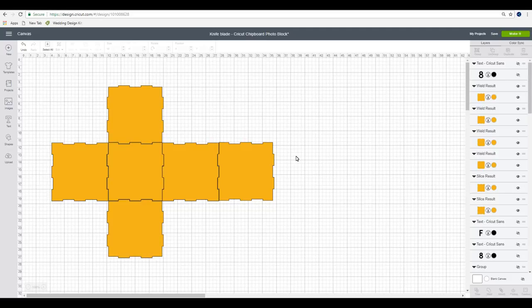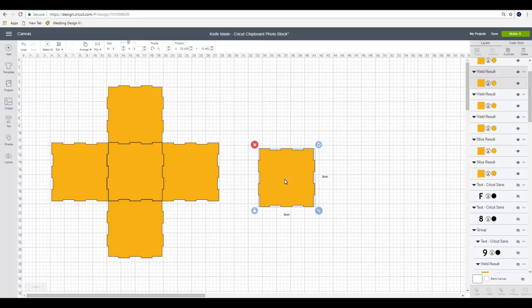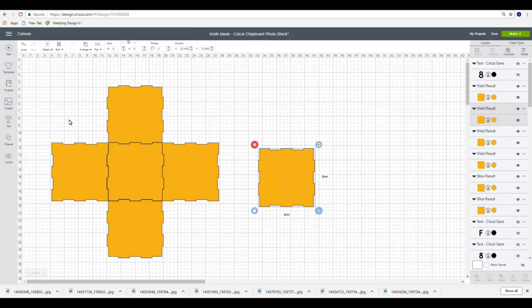Now we need to do our photos. I have found it's actually easier to do the photos after you've cut your chipboard. There are so many options in terms of what you can do with the photos - you can slice them so they're exactly the same as each of your sides, make them the complete size, make them smaller, or make them smaller and put a frame on it. It's completely up to you. You can use photo paper or printable vinyl. I'm using printable vinyl today, but I have used photo paper - just use some mod podge to stick it on and it adheres beautifully.